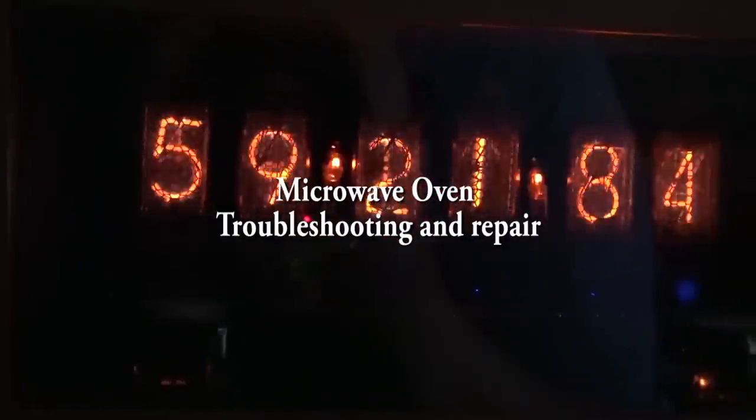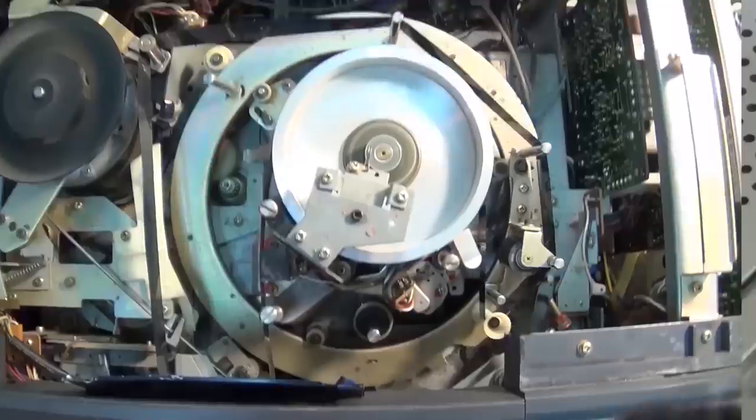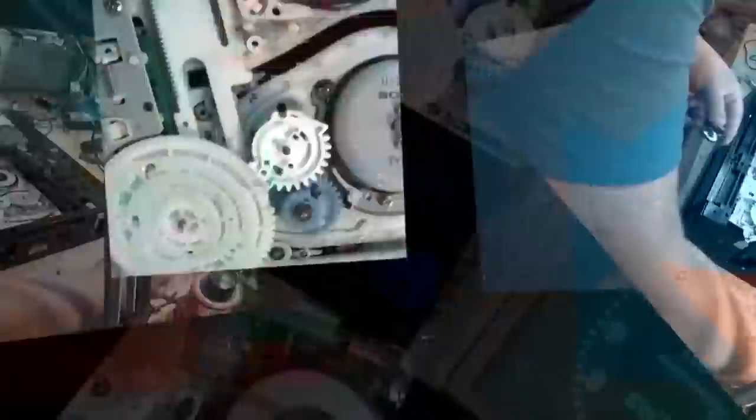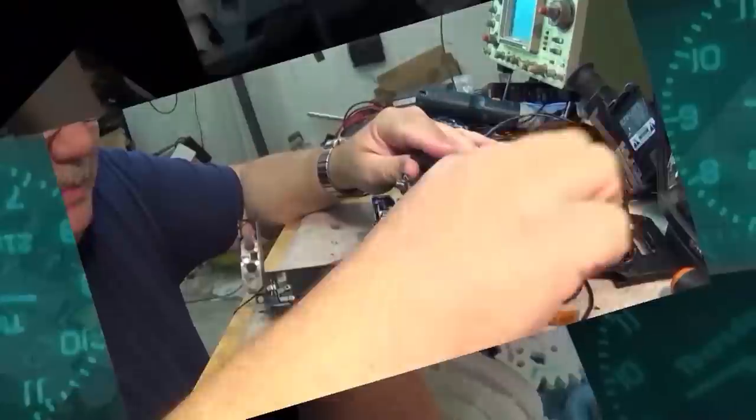In this video we're going to look at troubleshooting a microwave oven. This is a Kenmore, but it doesn't matter because all microwave ovens operate the same. This is universal repair of a microwave oven and you can apply this technique to pretty much every microwave on the market.